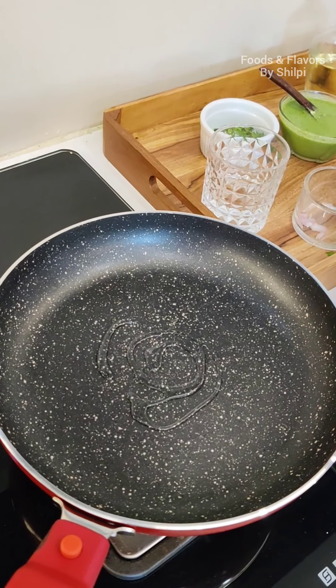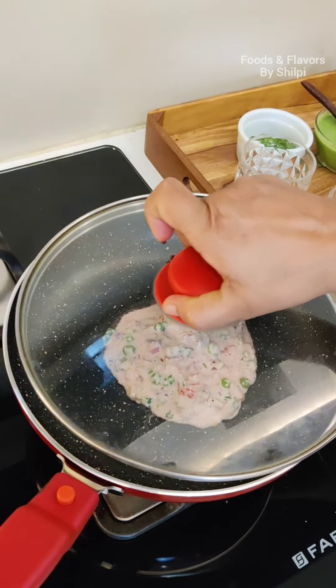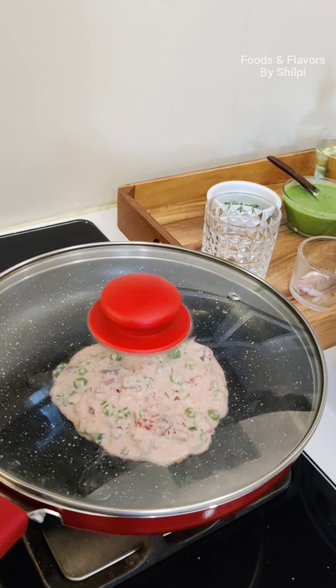Our batter is ready. Now we will add some vegetables. I'm going to add some capsicum and with it a small onion and a tomato — finely chopped. It's boiled green peas as well. We will mix them well.